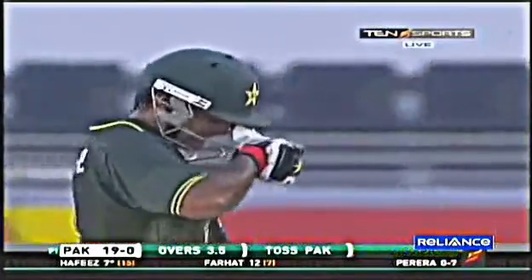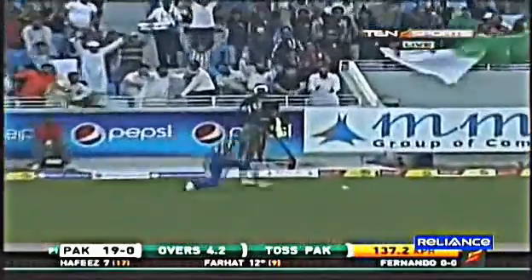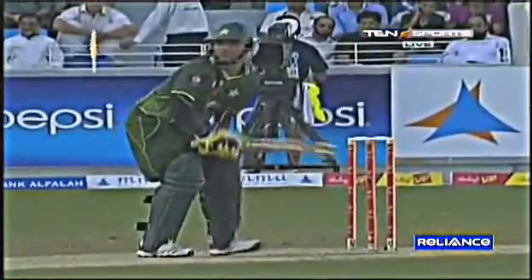Nicely bowled — just a little bit of jag off the seam. 19 without loss. Change of bowling: Bilhara Fernando, Sri Lanka's most experienced fast bowler. The fuller one might just shape back in from outside off. Certainly not there — he got a bit too straight, Fernando, and he's paid the price. After some capital deliveries and then one not so good, the Sri Lankans need to guard against bowling on both sides of the pitch. A captain would want you to keep the pressure around off stump.